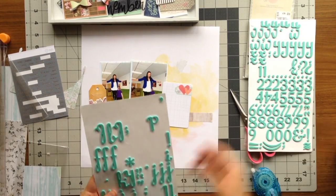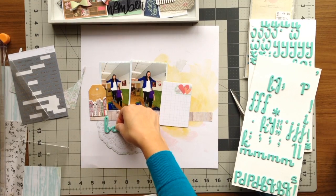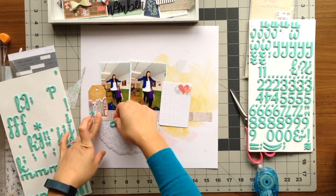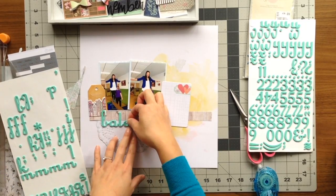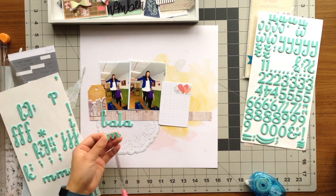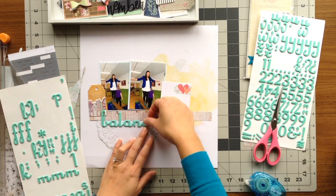That journaling card was really perfect for writing my journaling on, with the top portion having a heart shape as space to add a date. Right now I am using my Dear Lizzy thickers to add my title, and my title is "Balance" — not very creative but very appropriate with the photo. In the beginning I put my title in the middle of the doily, but what I really wanted was for it to line up with the wood grain strip, so I brought the letters up so the upper portion touches the bottom edge of the wood grain.